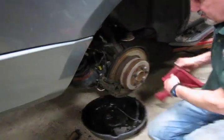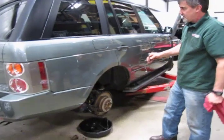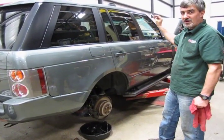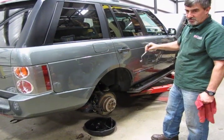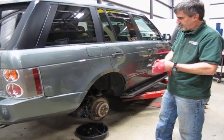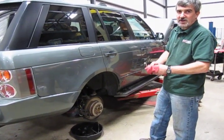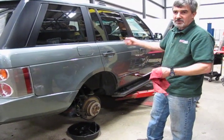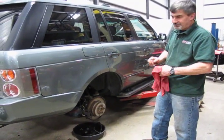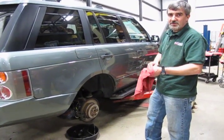Now we're just going to close that down. We don't have to really tighten it because we're going to come back and do that one more time. Essentially the same process for left rear, right front, and left front, and then back one more time to do the rears — and you should have a nice tight pedal. Check the instructions if you're using this tool, as some vehicles require an analyzer to be hooked up to flutter and open and close the valves in the ABS system. In this particular case you can just do a standard bleed and you'll get your pedal back.